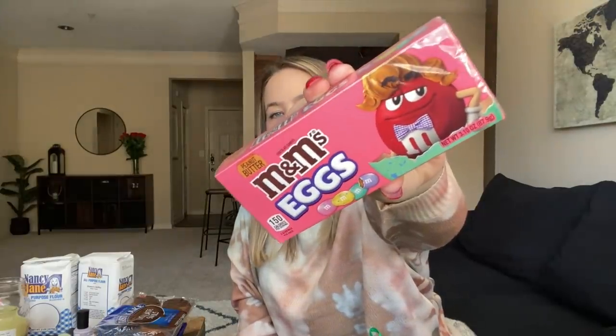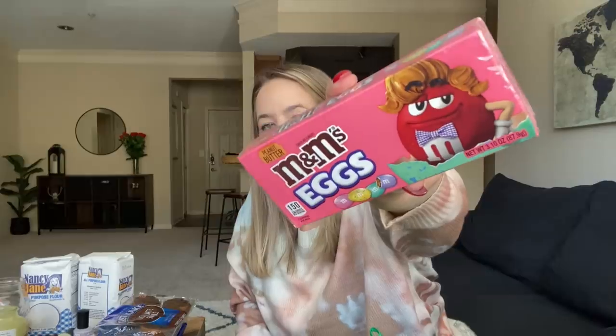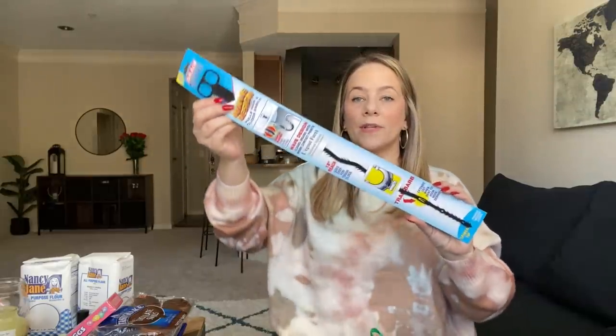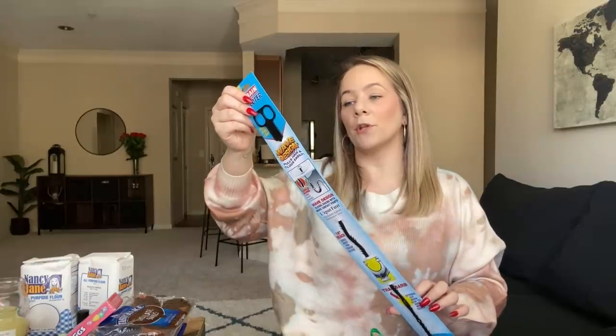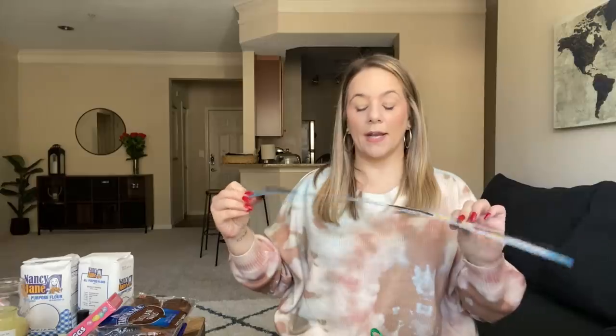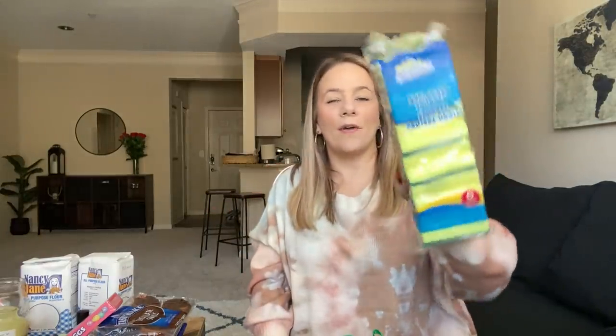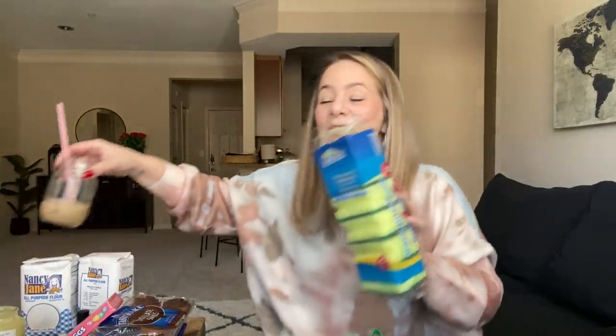I found peanut butter M&M eggs — I already ate a box, they're peanut butter M&Ms shaped like eggs for Easter. I had to pick up another hair drain catcher because we all have a lot of hair in this household and we're always needing it for the sink or bathtub — it really, really works. I also had to re-up on my sponges; these are my favorite sponges of all time at Dollar Tree — the Scrub Buddies brand. I picked up some more of my Palms soap — I love getting the bonus. I needed a new lighter for our wood-burning fireplace and for all my candles.